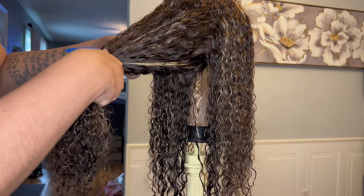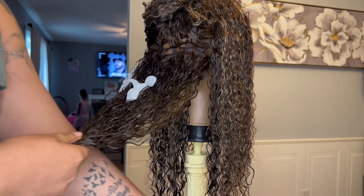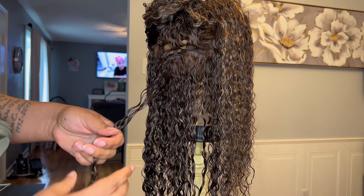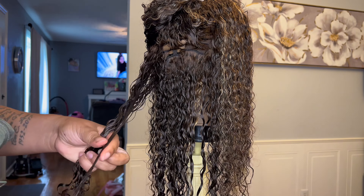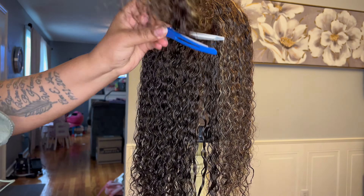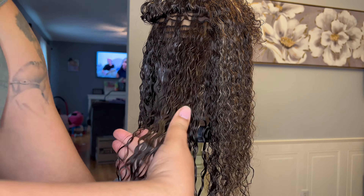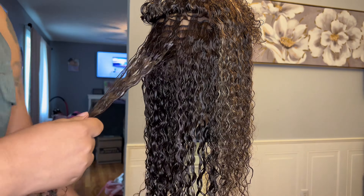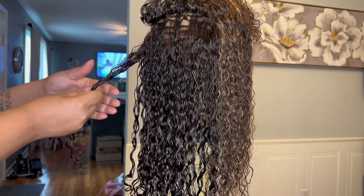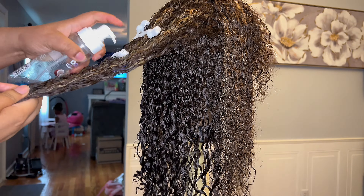I'm applying some Lot of Body hair foam to the hair, combing through with the flat brush to clump the hairs together, and then taking my finger at the ends of the hair and twisting them around my finger to coil the ends. This process does take some time since you're defining the curls layer by layer and coil by coil, but it is totally worth it. In total it only takes me about 15 minutes to define the curls on a curly unit.